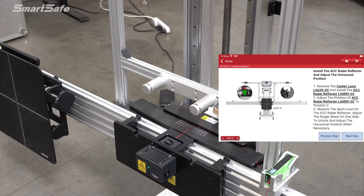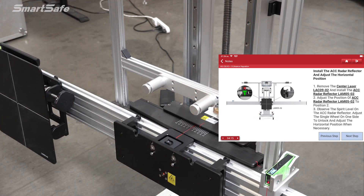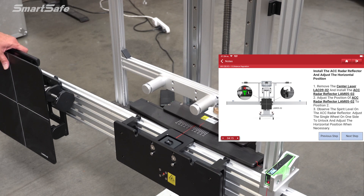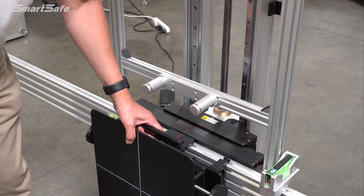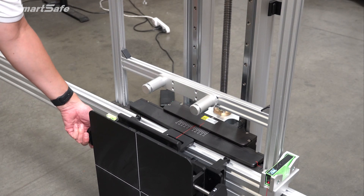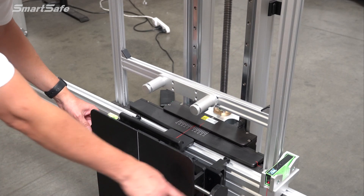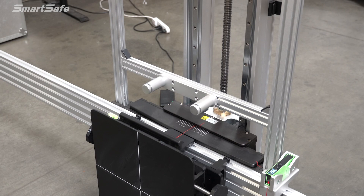With the frame centered, we can go ahead and remove the center point laser and place it back in the mounting point. Next, we'll bring in the ACC radar plate — this is the LAM0502 — and attach that to the mounting plate. With that in place, our next step will be to make sure that we are centered here. It should be in position two, which is level.